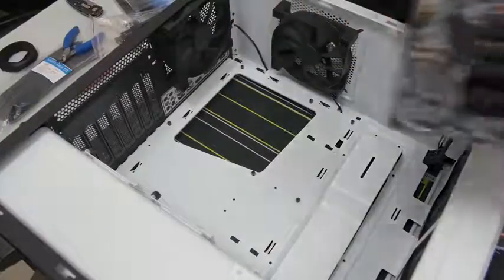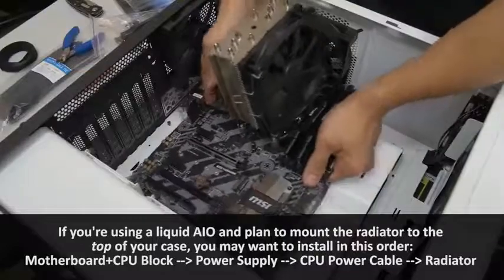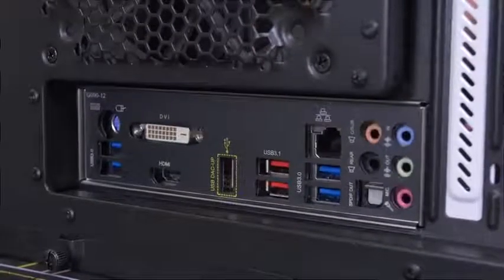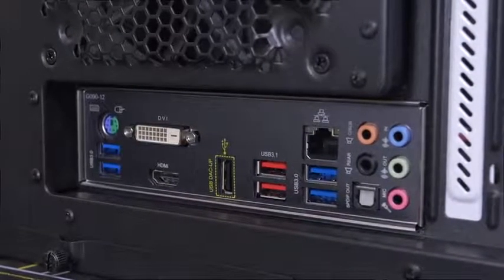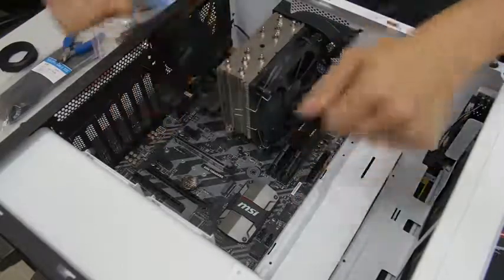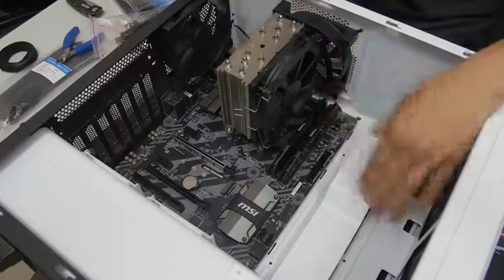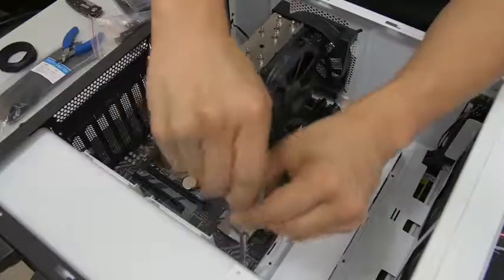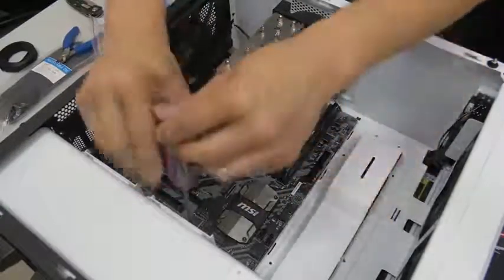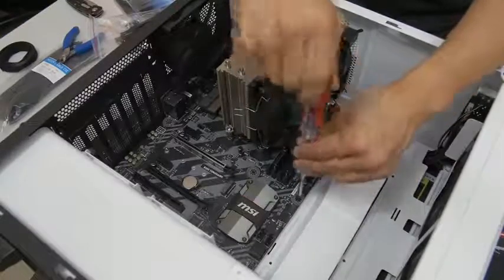Now we can go ahead and mount our motherboard. I like to grab the motherboard by either side and gently push it in. I like to look at the back of the case so I can align the rear IO with the IO shield. Then the lifted middle peg will latch on. The motherboard is not installed yet — don't put the case upright, it'll probably fall out and something will break. We still need to screw it down. Get the accessories that came with your case, and with your hopefully magnetic-tip screwdriver, go ahead and screw those down. When tightening, you want to make them snug but not too snug — you could strip them. With a standard ATX motherboard, you'll have to input about eight or nine screws.